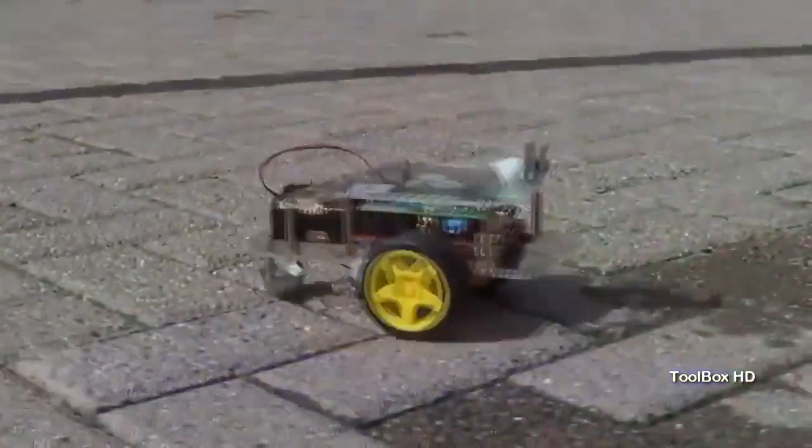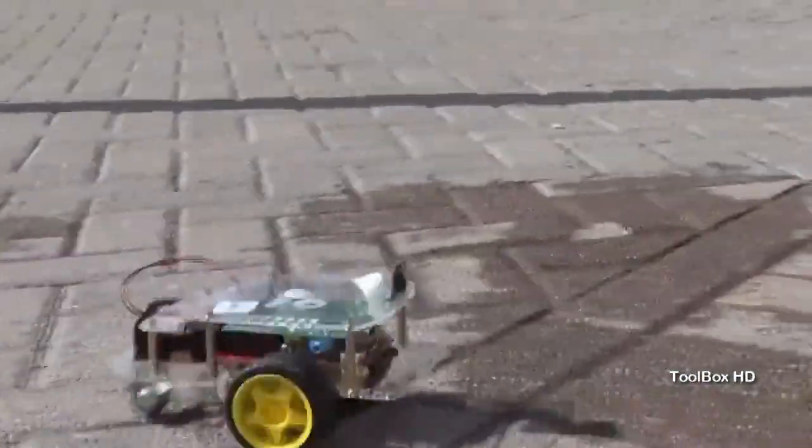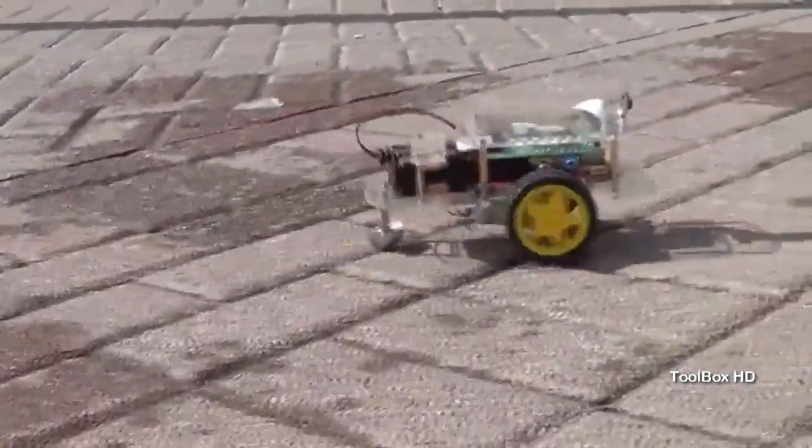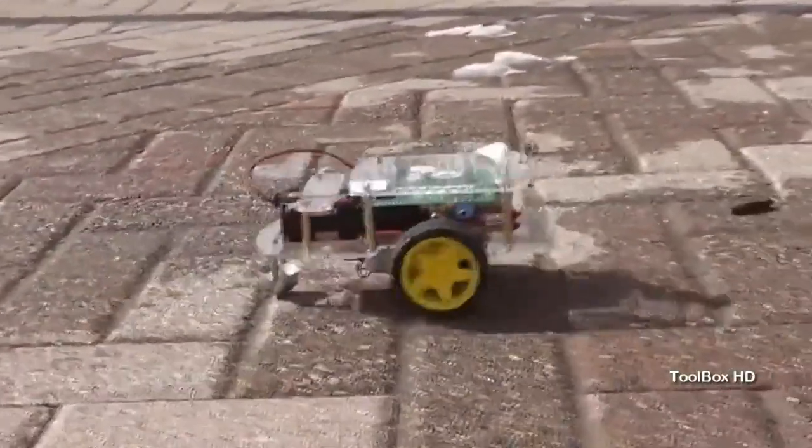We'll also develop an example library and a set of tutorials for getting started with the GoPiGo. Most importantly, we want to kickstart a community around GoPiGo. By supporting our project, you'll help us bring the GoPiGo to life and turn the 2.5 million Raspberry Pis in the wild into robots. With your help, Robot Domination is right around the corner.